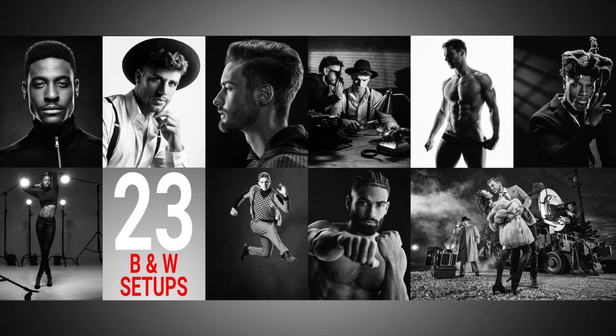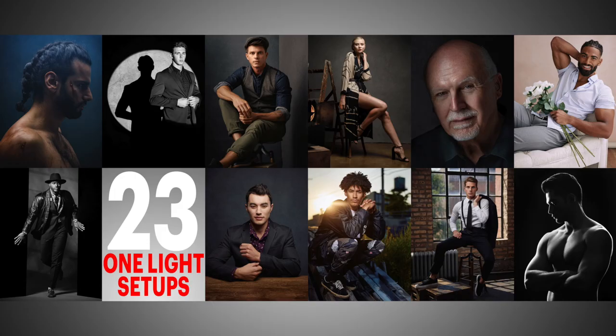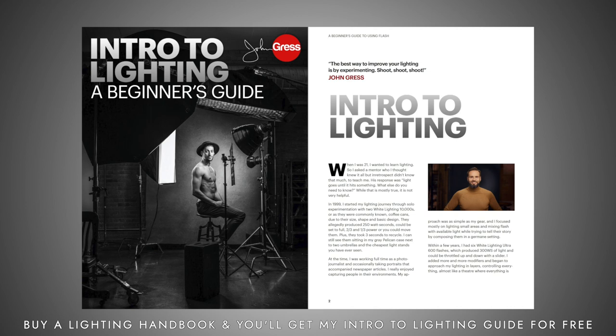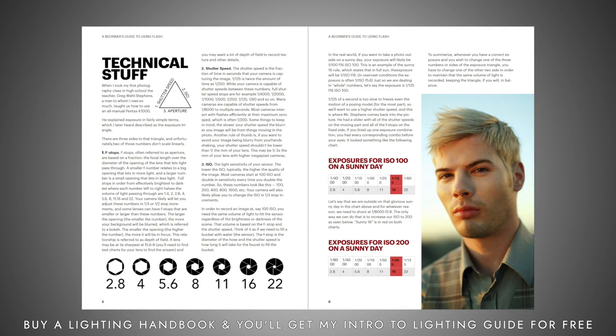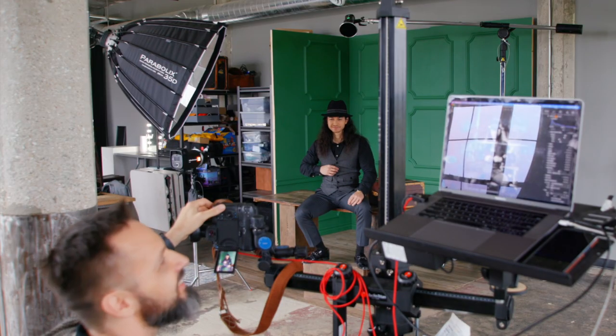Welcome back, everyone. In this video, I'm going to break down one of the 23 different setups in my new black and white lighting handbook. One of the key things about black and white is creating contrast throughout the scene where everything stands out between the subject, the background, and the clothing. I'm going to go over all of those things in this digital download at jongress.com/lighting-handbooks, but in this video I'm going to fully break down one of the looks, including behind-the-scenes video, and talk about what each light is doing and how it's working.